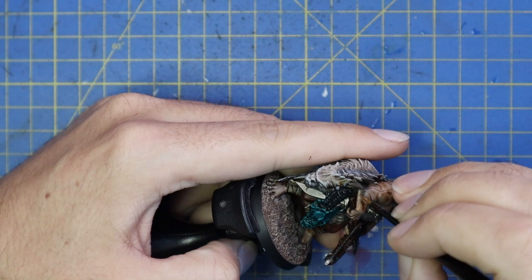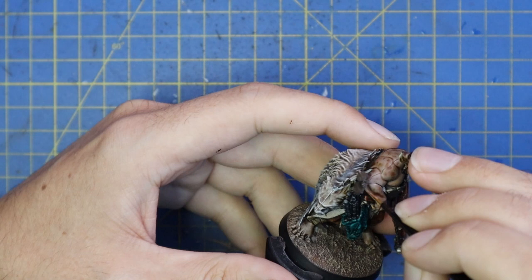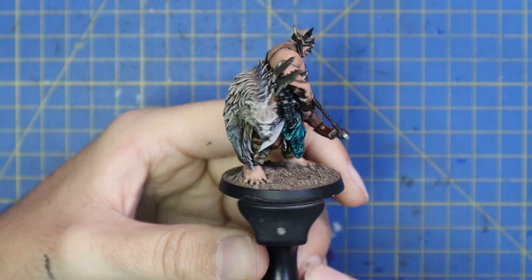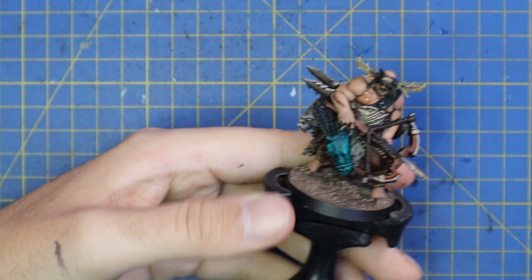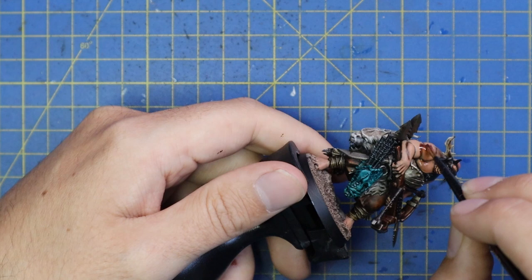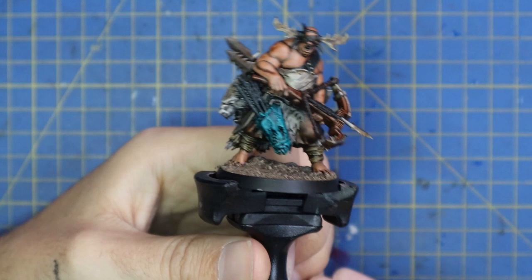I had to take my time and make sure I wasn't getting that floating muscle syndrome that people talk about — I did get a little bit, but I actually don't mind the look of it. Taking some time around the face is important since he's got all those belts and straps across it, plus his nice little antlers. Once I had the skin done it looked a little bit too clean, so that's when I went to the Reikland Fleshshade and gave it a coat all across the skin. We also want to make sure no pooling happens, as we're not going to go over the skin again after the shade.